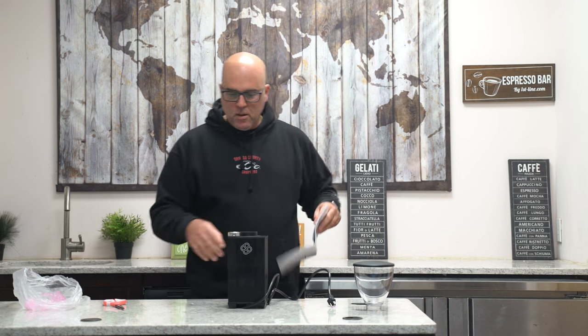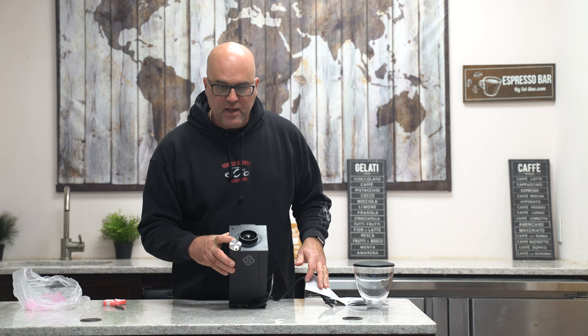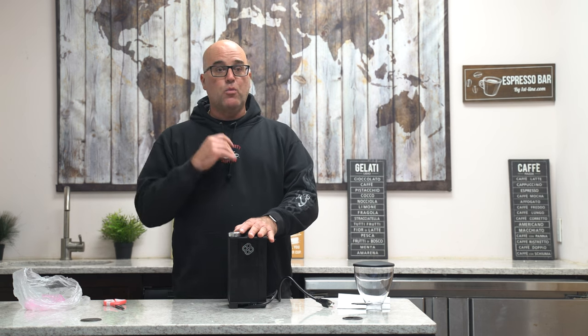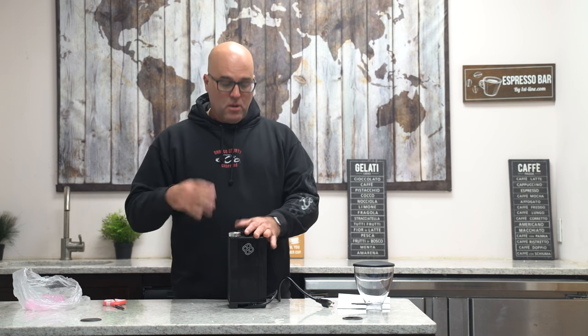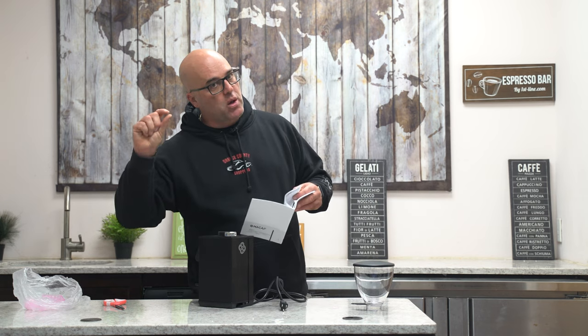Grinding adjustment — they have a little mechanism here with an indicator. And always remember, one of the top things I say: change the settings while the grinder is running, with or without beans. Always change the settings while it's running. Lower number equals smaller particles; bigger number equals bigger particle size.